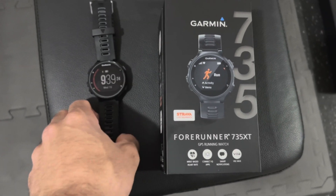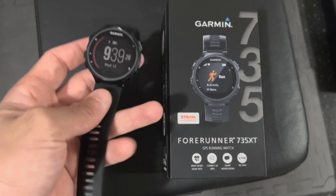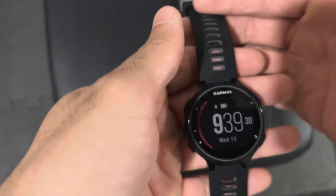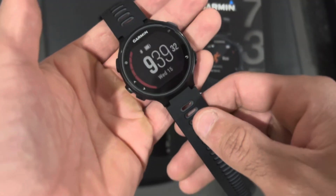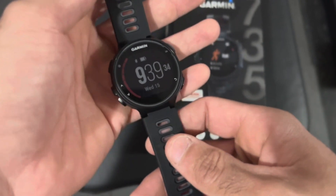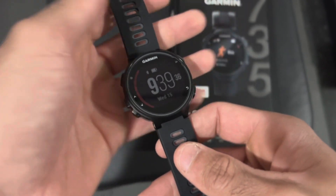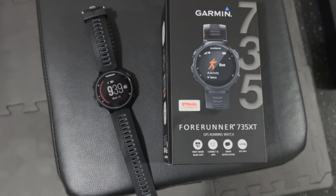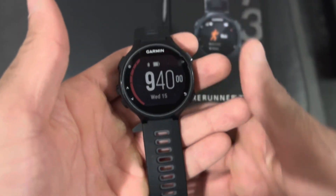I've been using this watch now for about a week, and I just wanted to show you a bit of an overview. Honestly, I really, really like this watch. I would say it's more of the base model, but there are a lot of features. And right now on Amazon, they had it on a really, really good deal. Overall, it's a really good watch.